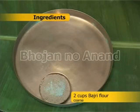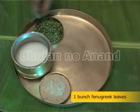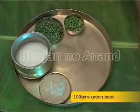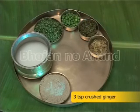Ingredients: 2 cups coarse bajri flour, 4 cups thick buttermilk, 1 bunch fenugreek leaves, 100 grams green peas, 3 teaspoon crushed chilies, 3 teaspoon crushed ginger.